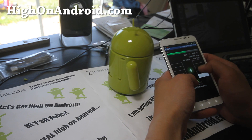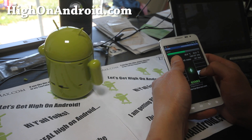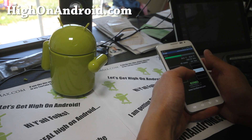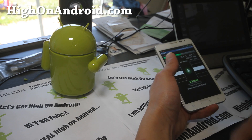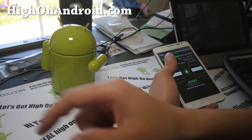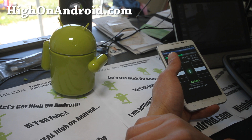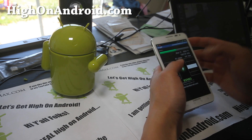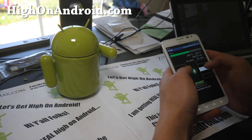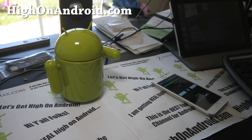Stay high on Android! Anyway folks, that was kind of fun. Have a happy 420. And if you're on YouTube, don't forget to hit that like button, subscribe button, and share this with your friends on Twitter, Facebook, or Google Plus. Thanks you guys for supporting my channel. We're gonna get high on Android — stay high. See you guys all later, and don't be a hater!